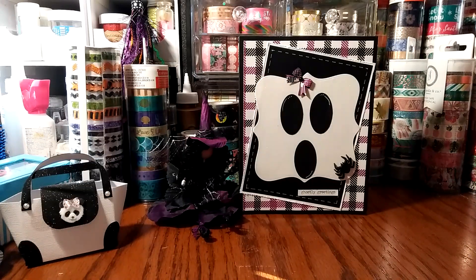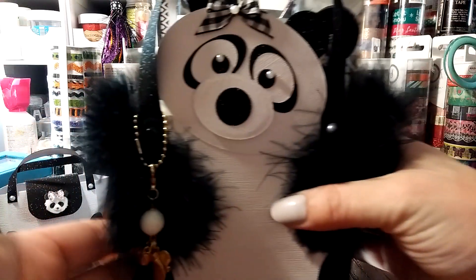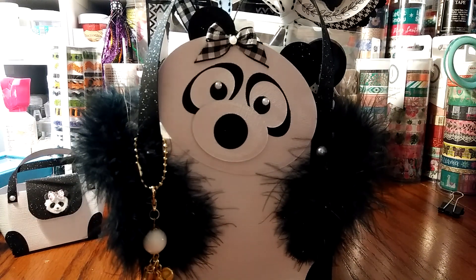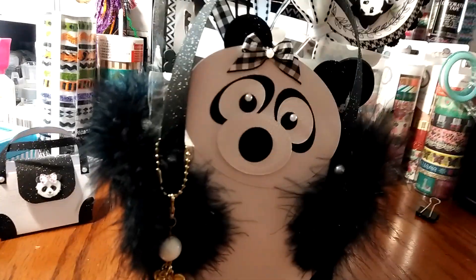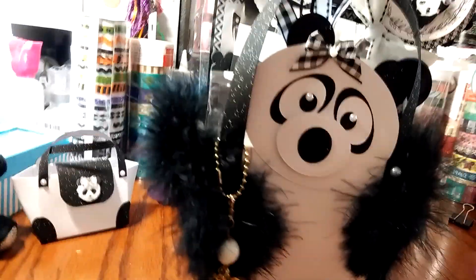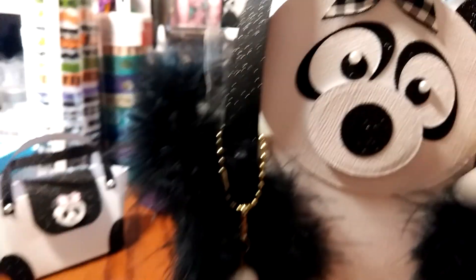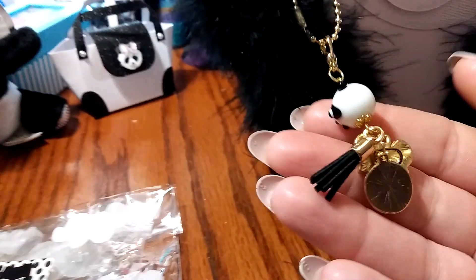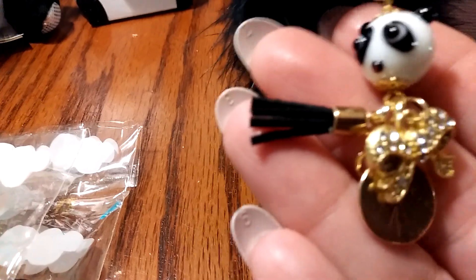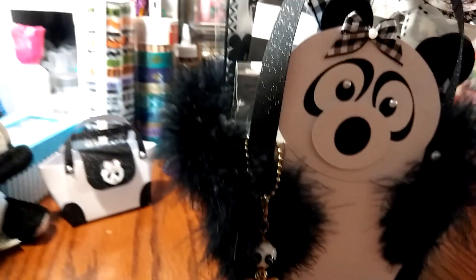Look at what she made me — do you guys see this little panda purse? I have been drooling over this thing since the minute I unpacked it. I was so not expecting this. You did amazing on these — I am in total awe. Look at that little panda face. There's a little bow, and she made a little charm with a little panda tassel. I'm obsessed. I'm glad I didn't dig into this stuff yet.